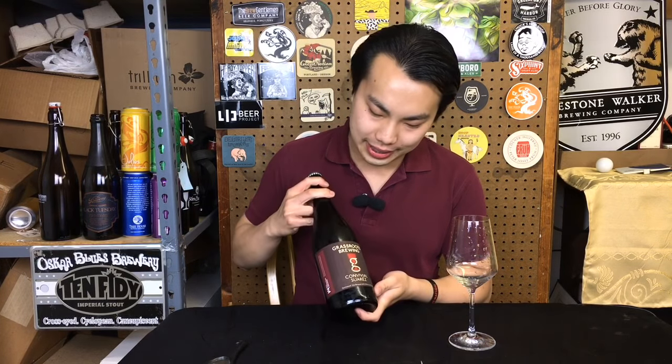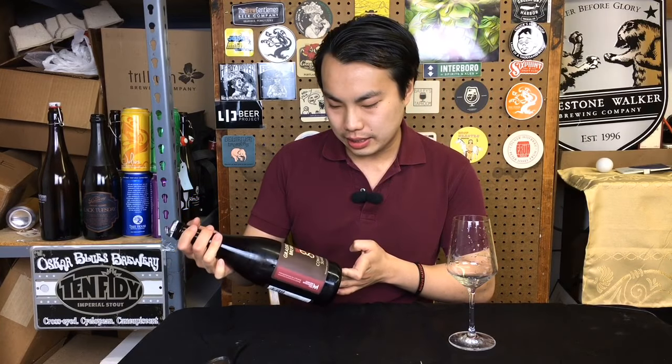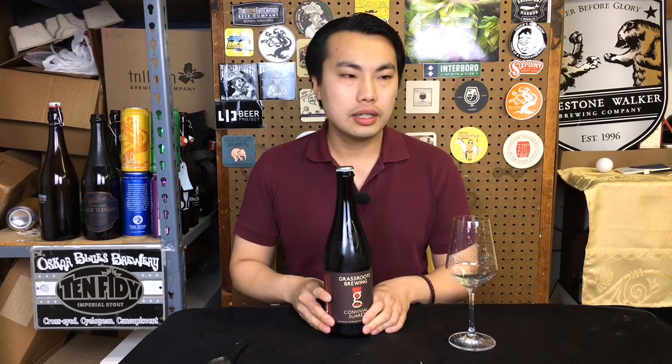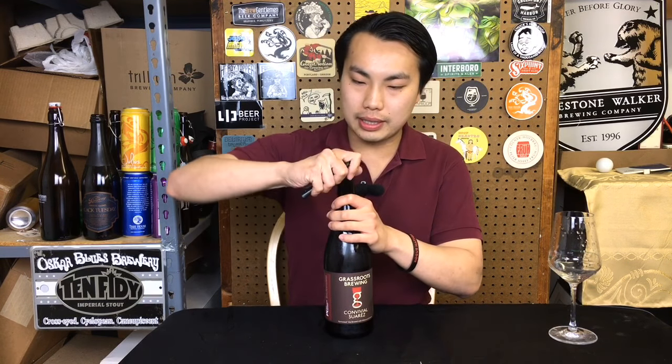Today we have another review from Grassroots Brewing, or Hill Farmstead — this is Convivial Suarez. Dan Suarez was actually one of the first employees at Hill Farmstead, and now he's moved on to Suarez Family Brewery along with his wife Taylor Suarez. They are now considered one of the greatest breweries on the East Coast.